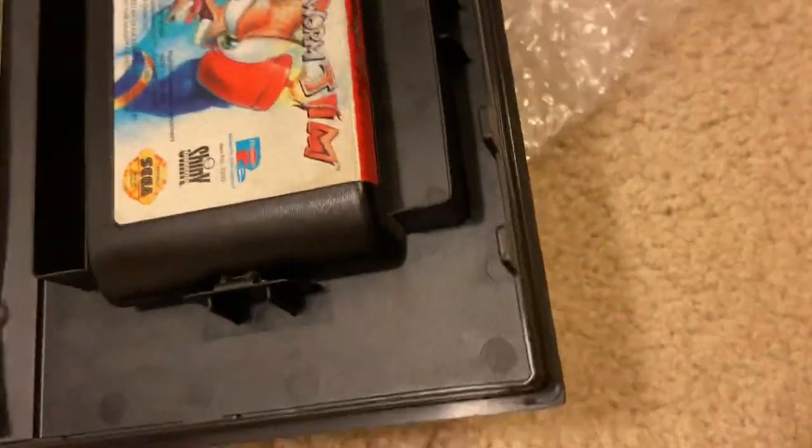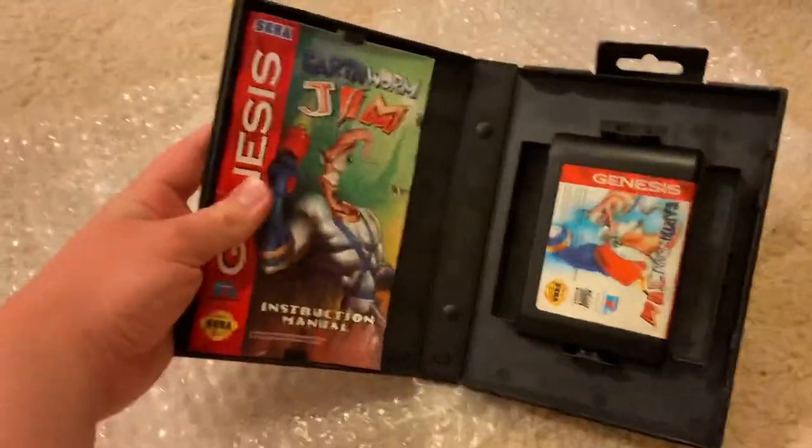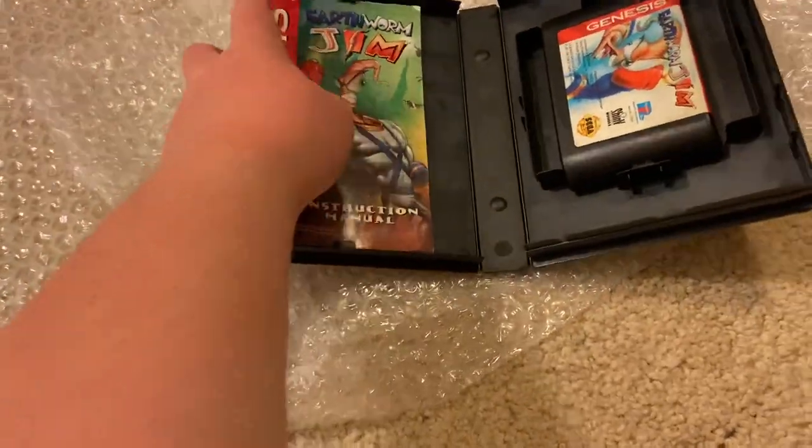Overall, it's in really good condition and I paid about $50 for this — exactly what I wanted. Not only that, it also came with a free Nintendo Power Magazine.